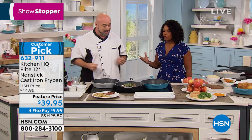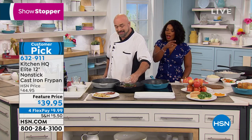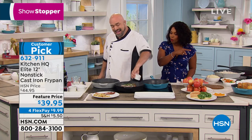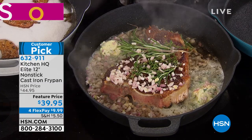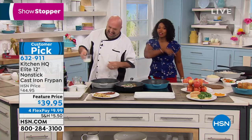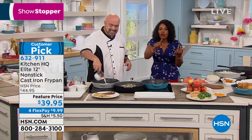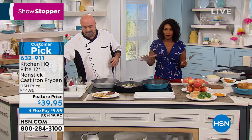Dishwasher safe cast iron — how cool is that? It's cast iron without the hassle. My mom has a cast iron skillet. She's got some cornbread in there that's still stuck from I don't know how many Thanksgivings ago. Because that's what happens. Or they get rusty. But this is not going to be that.